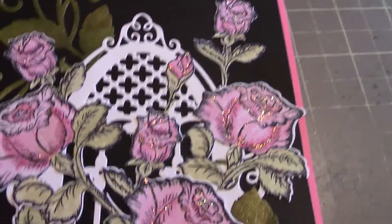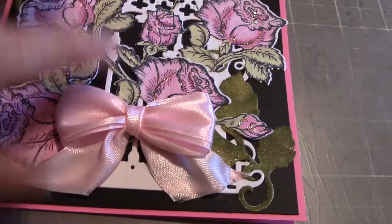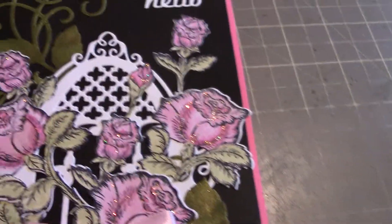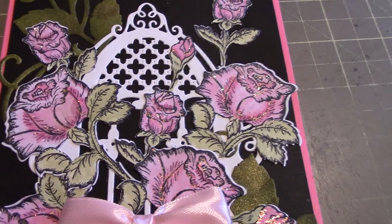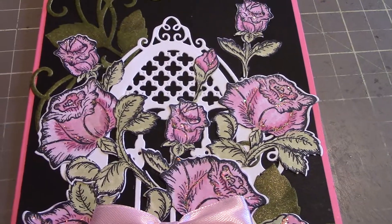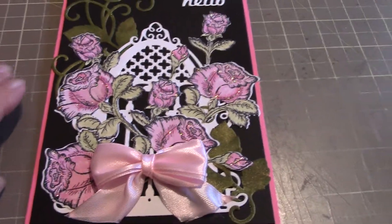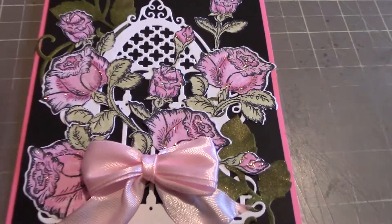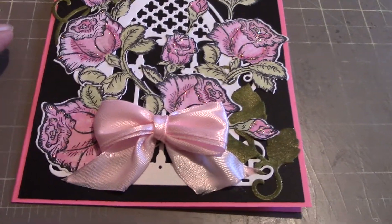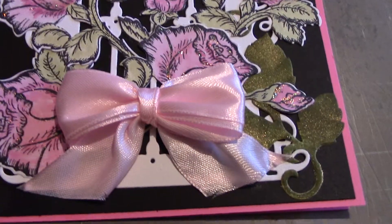This fancy die in the background there — you can see part of it down here, it goes all the way up there. It was a gift from Janet Hamilton; she sent me a couple of those. They're Heartfelt Creations also. So I put them all together and made up a card, and then I added that satin bow on it.